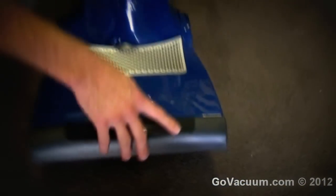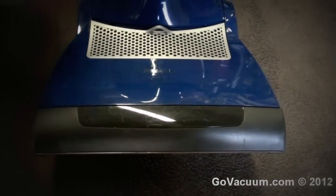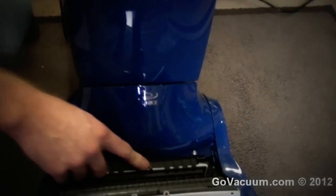The vacuum cleaners themselves are the same as far as the motor goes and cleaning ability. There are just differences with speed control, different filtrations, and a few things like that. This is their entry-level machine. One of the features that you don't have that you have on other models is the headlight.